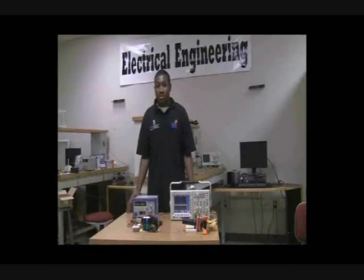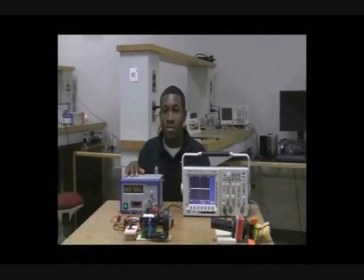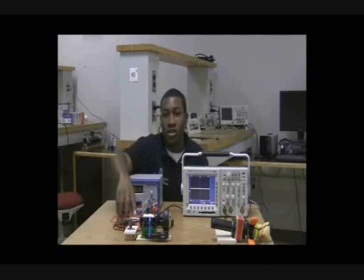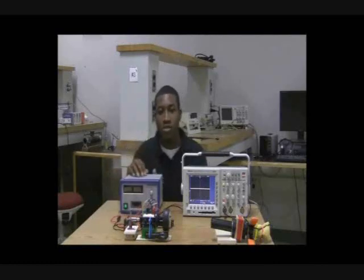The encoder is an instrument using a rotary device to give feedback to the user. In this demonstration, you will get to see how a simple encoder works. We have a dual power supply that will supply a constant 5 volts to our circuit while also supplying a varying voltage to our motor, allowing us to control the motor speed.